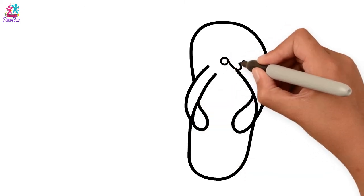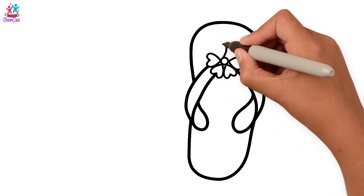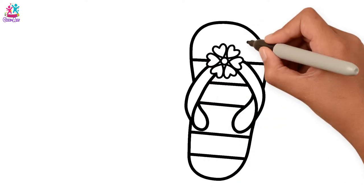For the centre, let's draw a cute flower. And the stripes! Perfect!